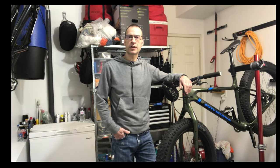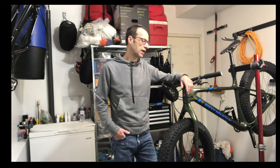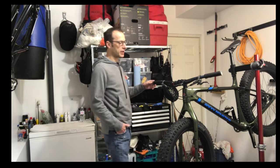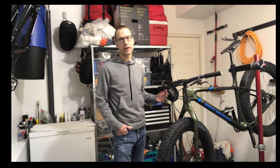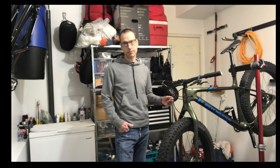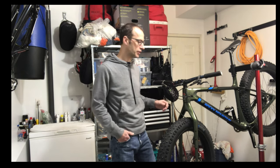Hi, Mike here with another bike maintenance tutorial for The Home Mechanic. Today I'm going to talk about how to shorten hydraulic disc brake lines. I have my Rocky Mountain CZQ fat bike here and I need to bleed the brakes anyway, so I thought I may as well cut the brake lines to the proper length in the process since it really won't increase the amount of work that much.